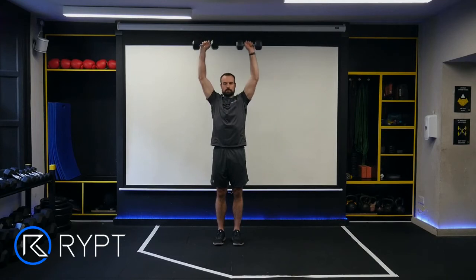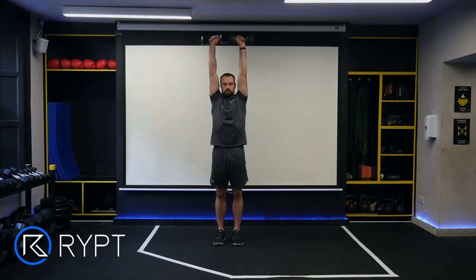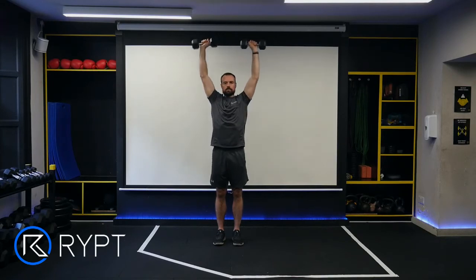Stand up straight with a dumbbell in each hand and your palms facing in. Raise the dumbbells to shoulder height, palms facing forward. Your shoulder blades should be retracted, core engaged and lower back in a neutral position.